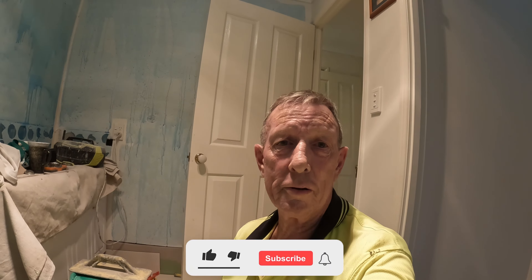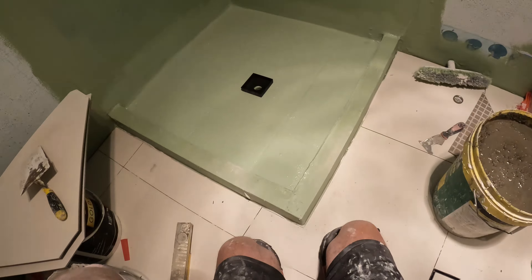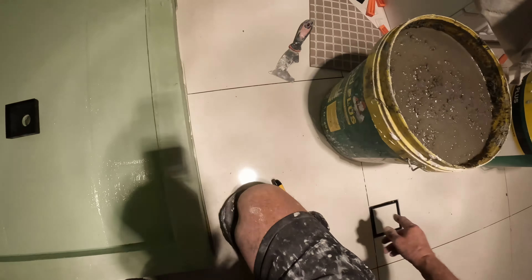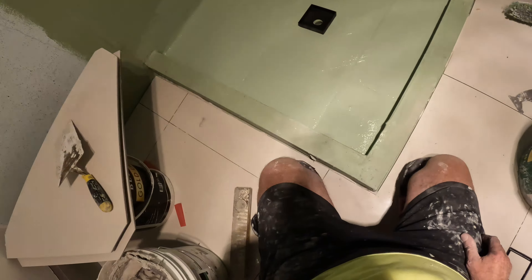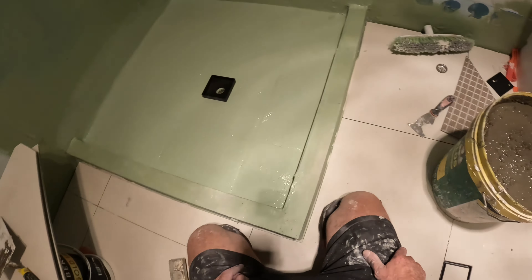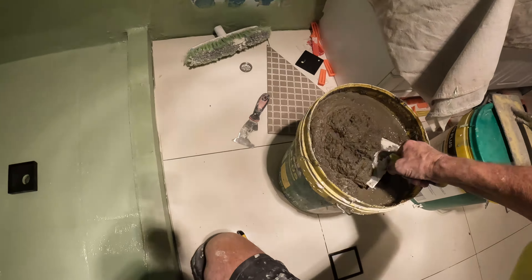G'day everyone, it's Chris O from Down Under, Queensland Gold Coast Australia. I talked a little bit about this before — I never split my tiles. This is carried on from the bathroom floor, carried on from the lounge, the pool room, the front entrance and all that. If I carried on my lines it wouldn't fall properly to the waste and I'd be splitting my tiles, which I never ever do. I'm a tiler, been a professional tiler for 45 years.